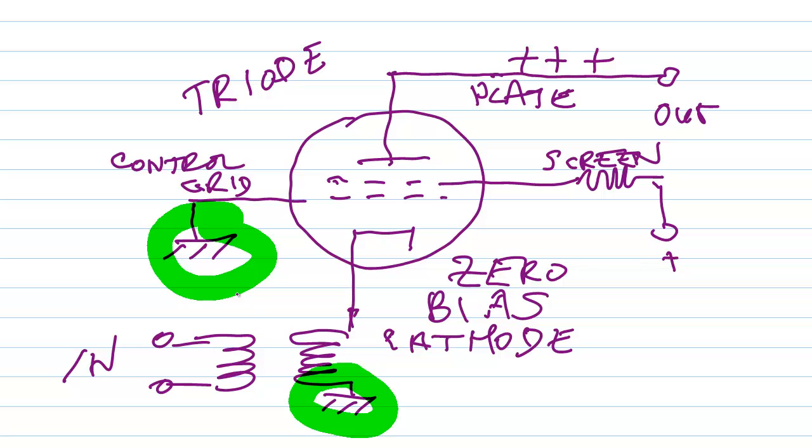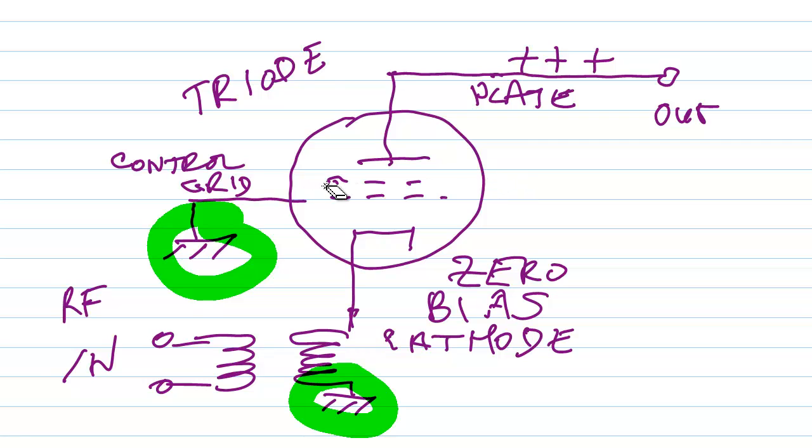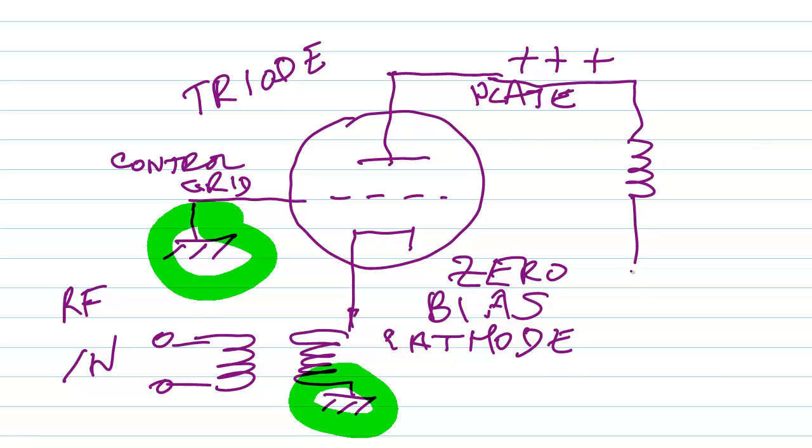But the alternating current signal — the radio frequency signal that comes in — definitely produces more than just zero bias on an instantaneous basis. Let me, for the moment, just do away with this screen grid for simplicity, and also simplify the output circuit. There's your positive high voltage. Sometimes, in some amplifiers — high power ham radio linear amplifiers — this might be as much as 3,000 volts DC.